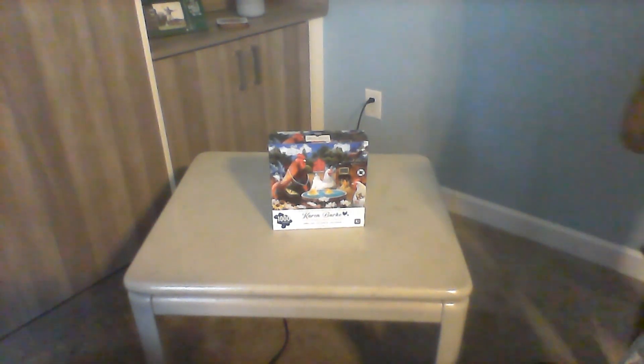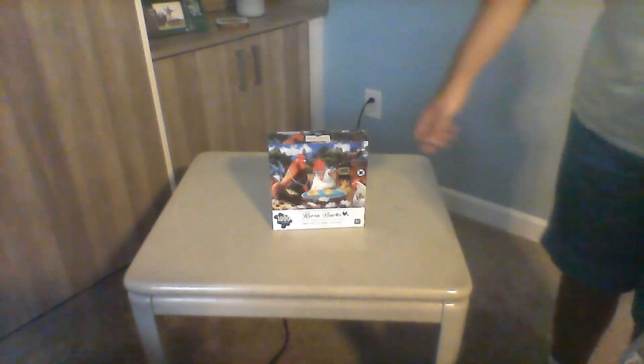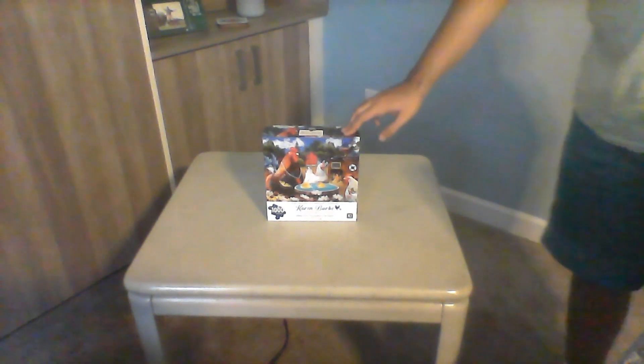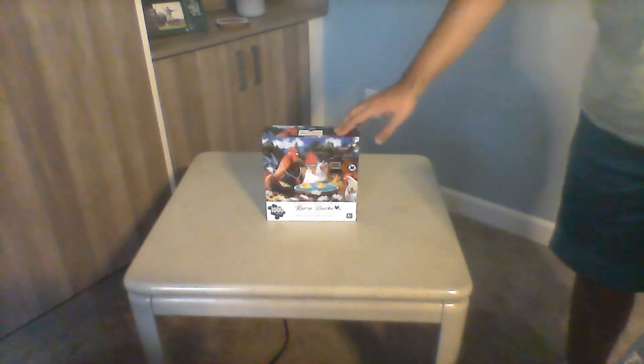Hey guys, it's Matthew here for a Mario Beach video. Today I have a fun unboxing video and this is going to be a puzzle video. This is going to be a fun video, and as you guys know, a lot of people absolutely love puzzles. This is the first time we're going to make a puzzle.